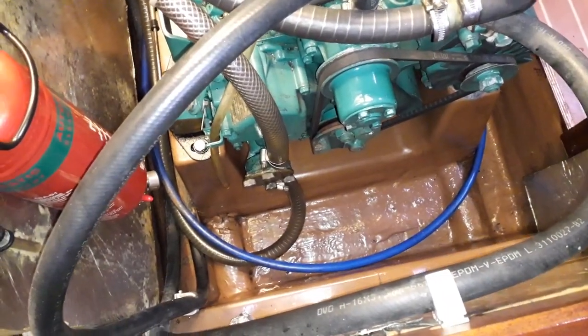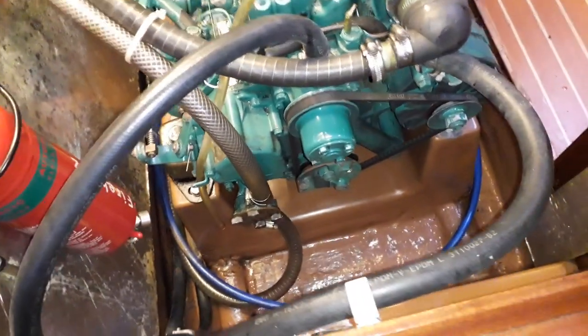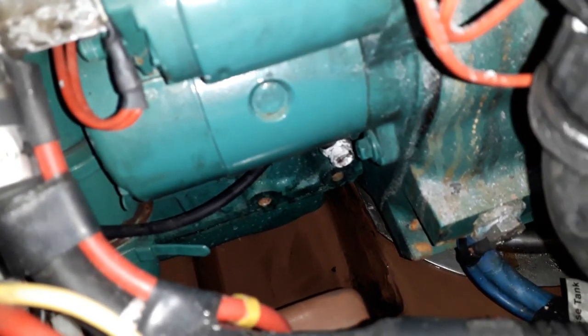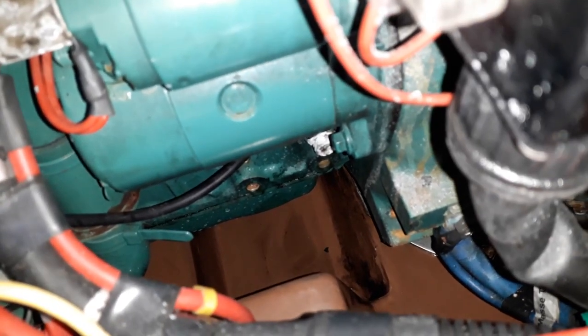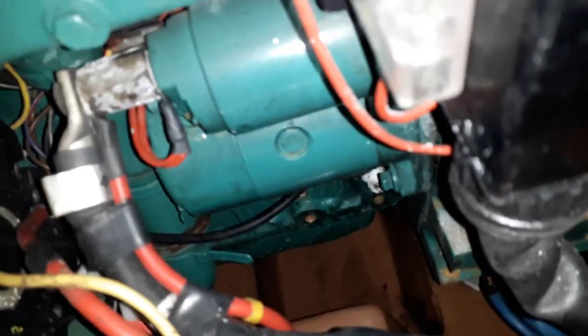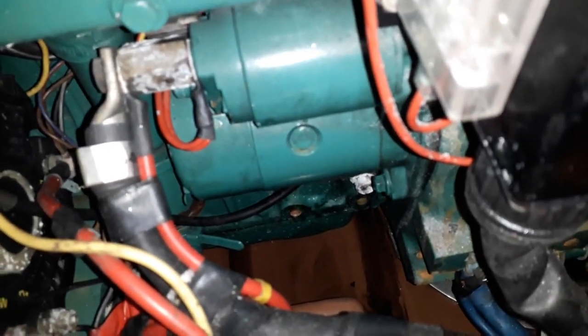Bev's cleaned all that out. Down there below the engine is our engine sump - this is what had all the oil in it. It's not perfectly clean as you can see, but for an engine space it's not bad.